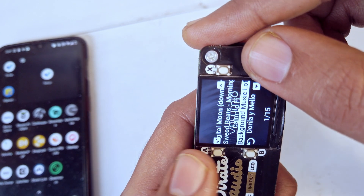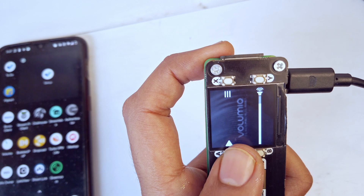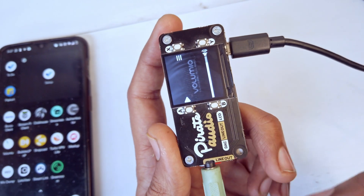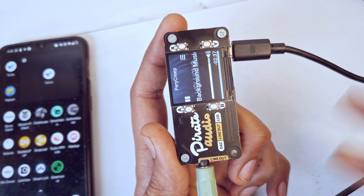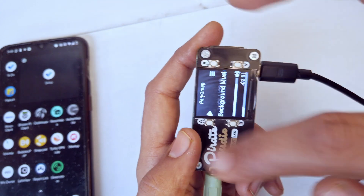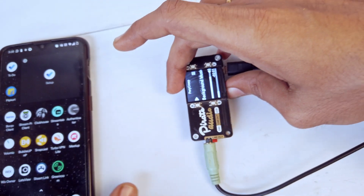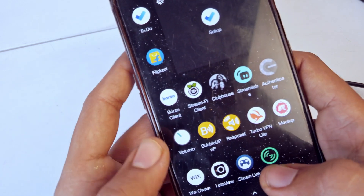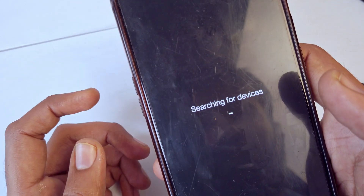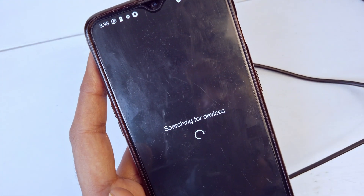If I play something — the sound quality that comes out of this board is amazing. There are other features too. This screen gives you limited functionality, but for full functionality you can get the Volumio app, which has its own dedicated app.